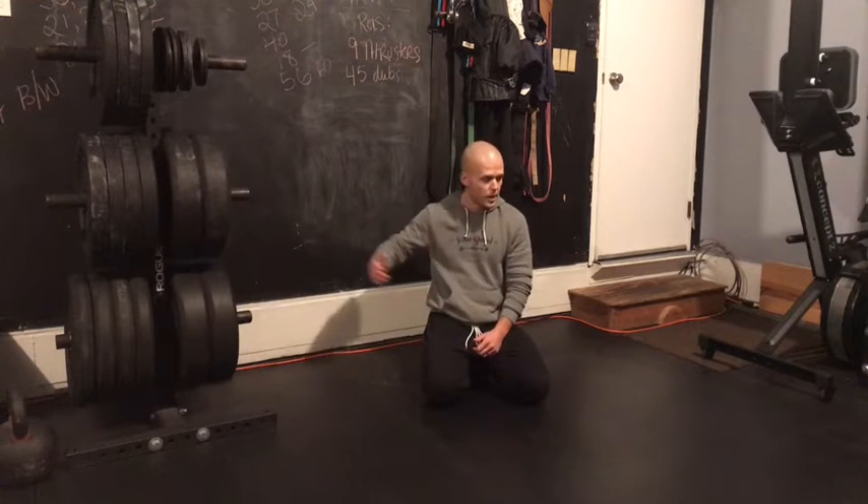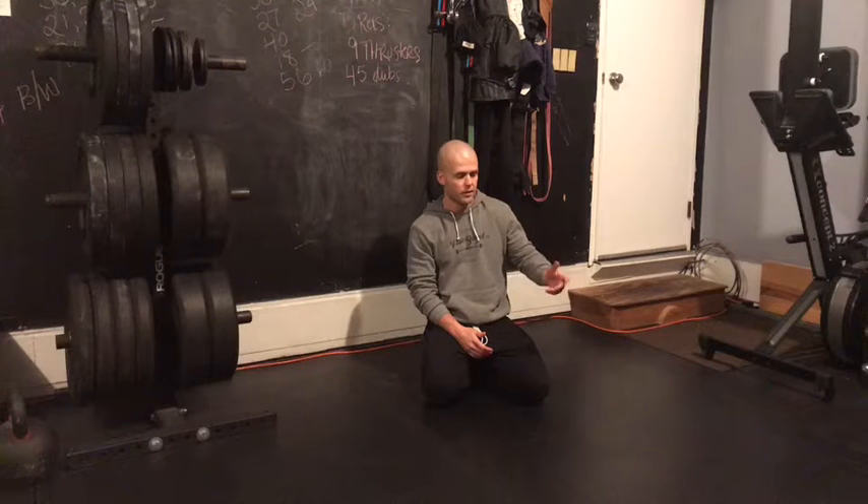What's up, gang? Case here with our at-home strength work for Friday, December 18th. Eight-minute alternating EMOM today — 20-second handstand hold, and then 20 seconds of V-ups or a V-up variation.